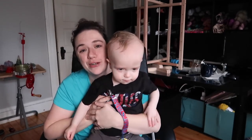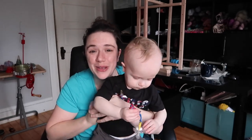I hope you have a wonderful weekend and I will see you in my next video. Bye!